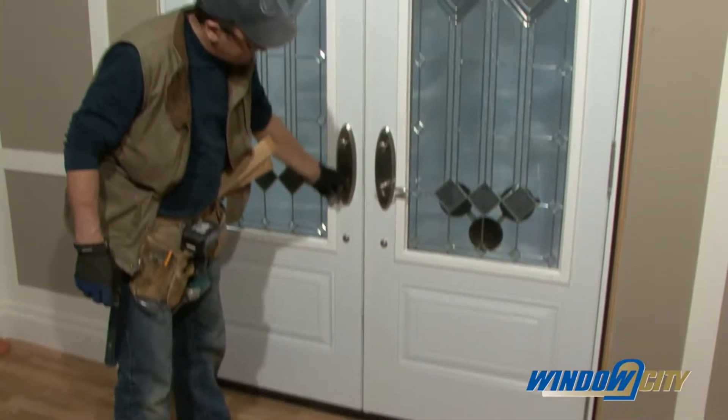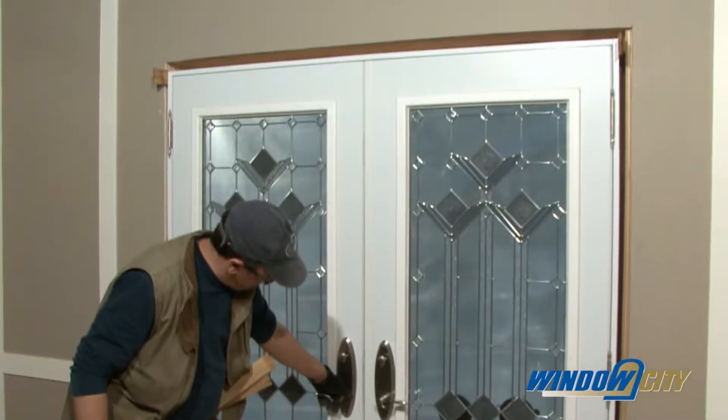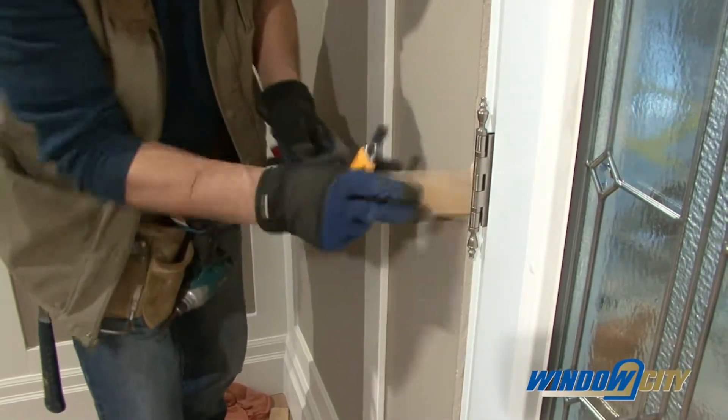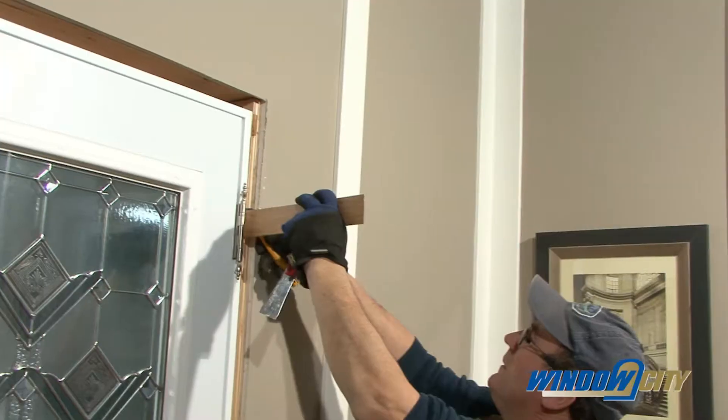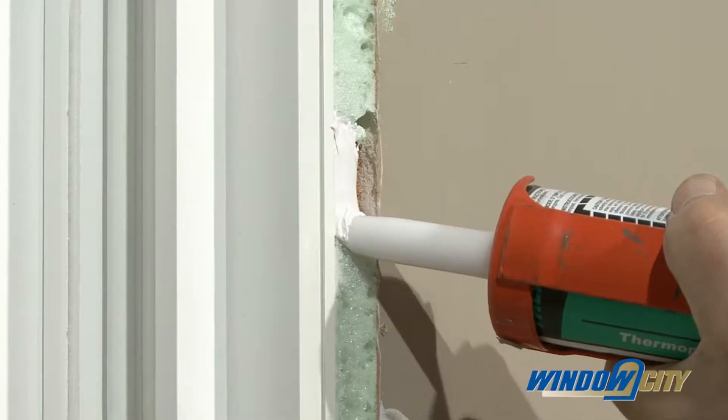Test the operation of the door to make sure it works correctly. Once the door is secure, score the shims with a razor knife and snap them off flush with the frame face, and then caulk the ends.